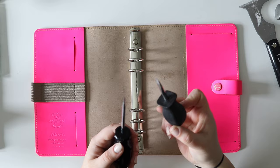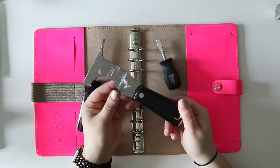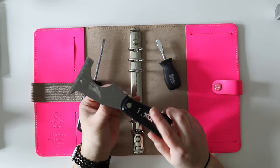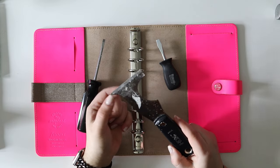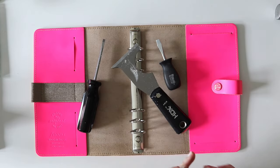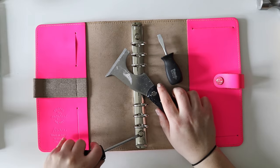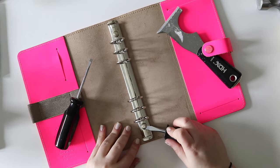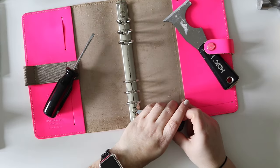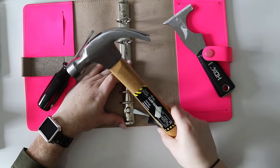So I pulled out a few things: two flathead screwdrivers, and then a scraper thingy for paint — it's dirty because I used it to refinish a cabinet. And then I've got a hammer, because I don't want to use a drill — I don't want to drill into these and mess them up majorly. I'm just hoping I can stick something underneath and then bang it with the hammer. Do we think that'll work? I don't know.